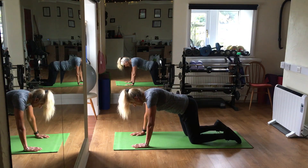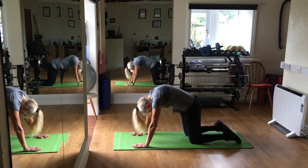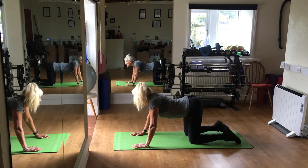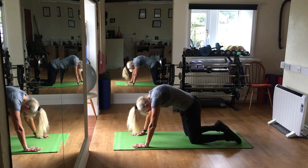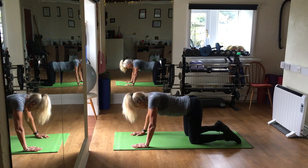I'm going to breathe in, and out, and in, and out, and in, and out.